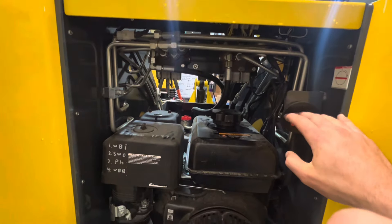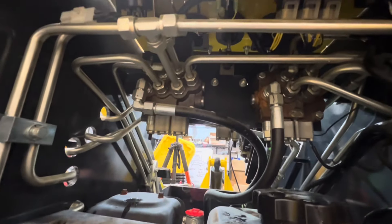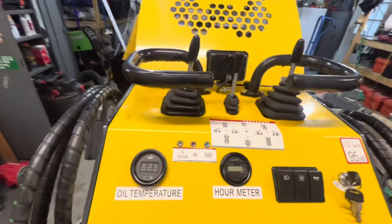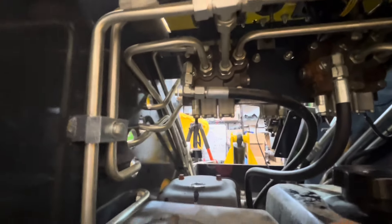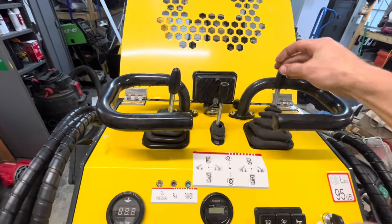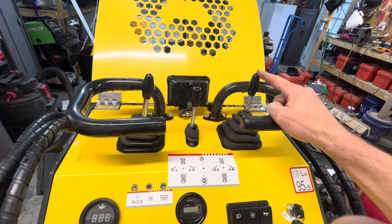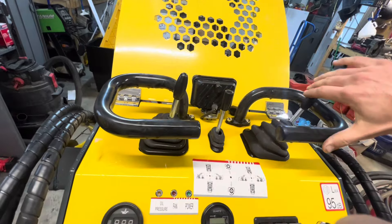Coming around to where the engine is, we've got a battery switch, our familiar Rato single-cylinder gasoline engine, and up here we can see the DCVs that control all of our functions. A nice feature on this machine is it's direct control — no pilot controls. By moving the right stick I am directly acting on the DCV. One side controls left track forward/back, the other the right track. One stick operates the big lift, and the other does the tilt/bucket curl.